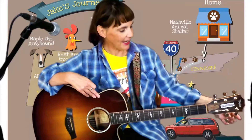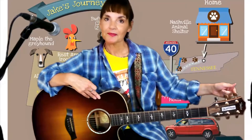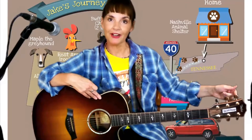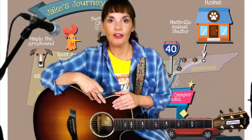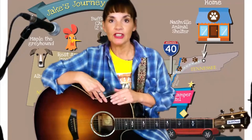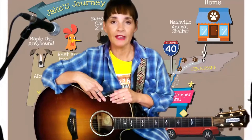These funny things sticking out are called tuning pegs, and we're going to learn more about them later. But right now we're going to learn how to take care of our guitar. The first thing you need to do is learn the name of your guitar — the make and the model of your guitar.